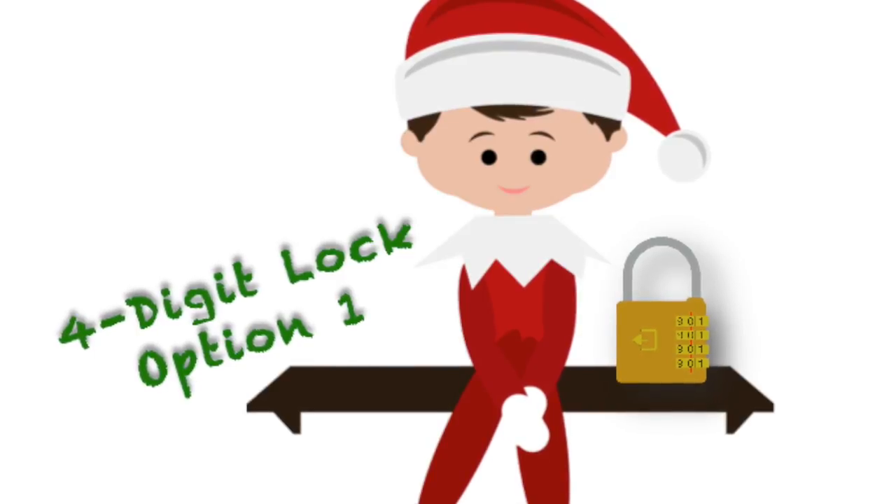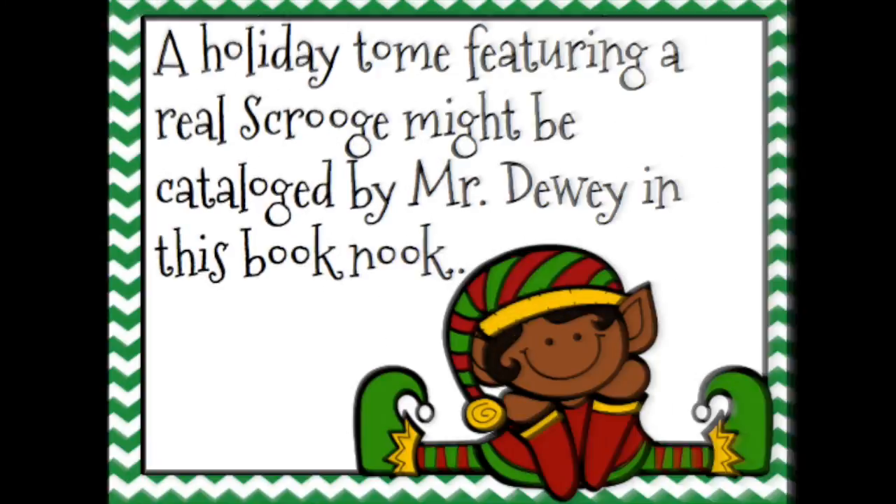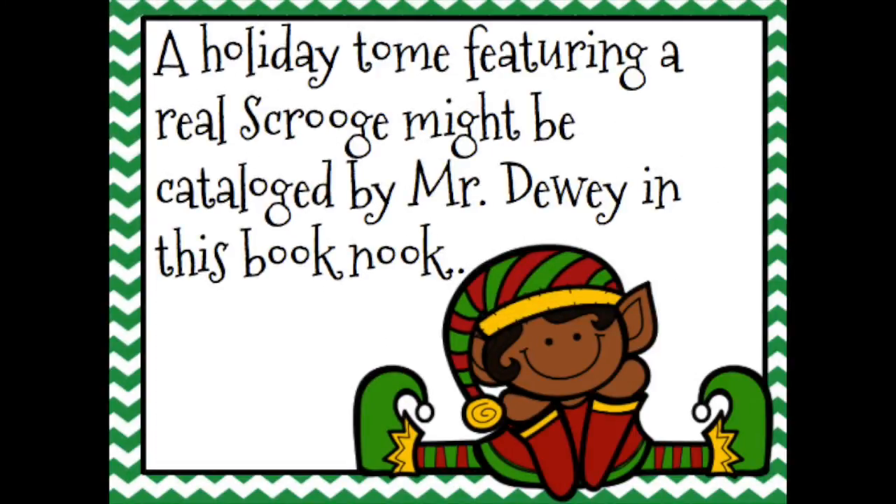For this clue, you'll need to make sure your school library has a copy of A Christmas Carol. There are two levels of difficulty. For the more challenging clue, print the four-digit clue Option 1 Dewey Decimal page and hide it in the room or give it to students. The clue directs students to look up the Dewey Decimal number for the novel. When they find the novel on the library's shelf, they'll notice the number is 823.8, hence the four-digit code is 8238.